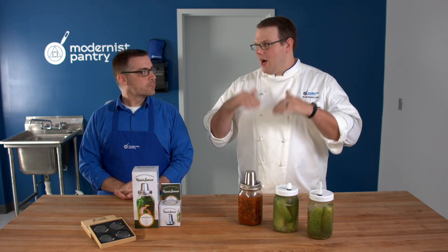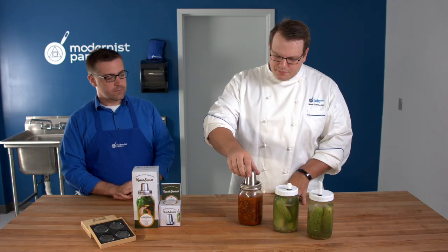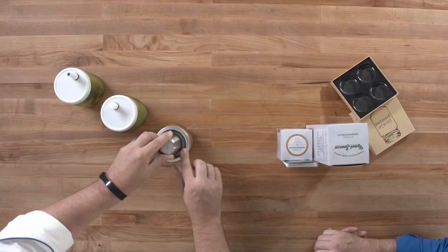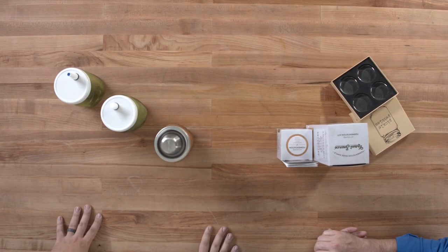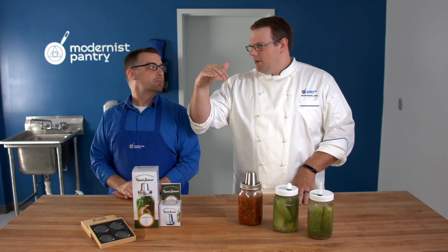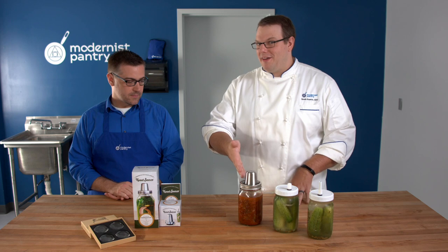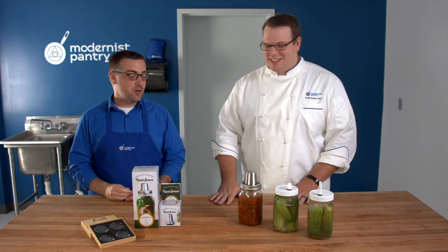The Kraut Source also keeps oxygen from going back in. There's a little moat of liquid — I put white distilled vinegar in there, though you can use regular water. I like a little acid so that if oxygen does get back in it has to pass through that, and it also keeps the water on a long-term ferment from molding or getting yeast on it.